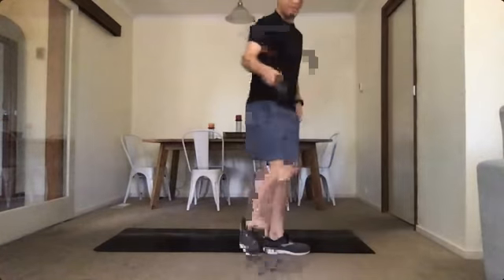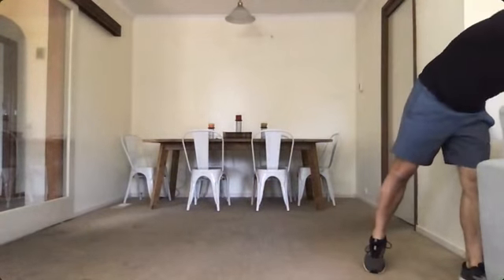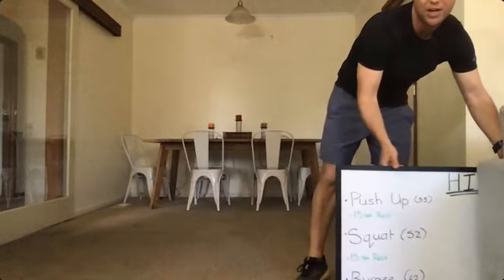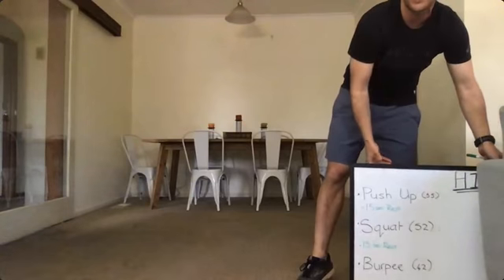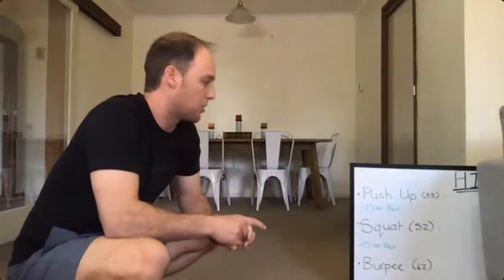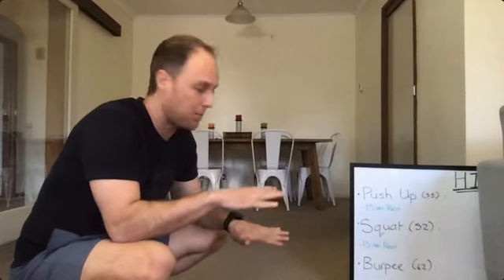Good job guys. We're doing another HIIT session today — get ready for them. It's the same as last week: push-ups, squats, and burpees. The reason we do HIIT is it trains the energy systems required — we can manipulate it to train the energy systems required for tennis. You should have your pen and paper with you again, or a cell phone, and just try and keep remembering your scores from last week. Last week I did 55 push-ups, 52 squats, and 42 burpees, so my goal is to try and stay pretty similar. Everyone ready? We're going to start with the push-ups.